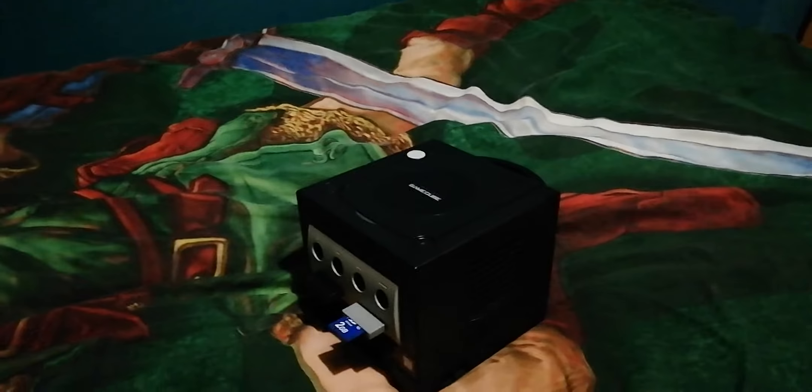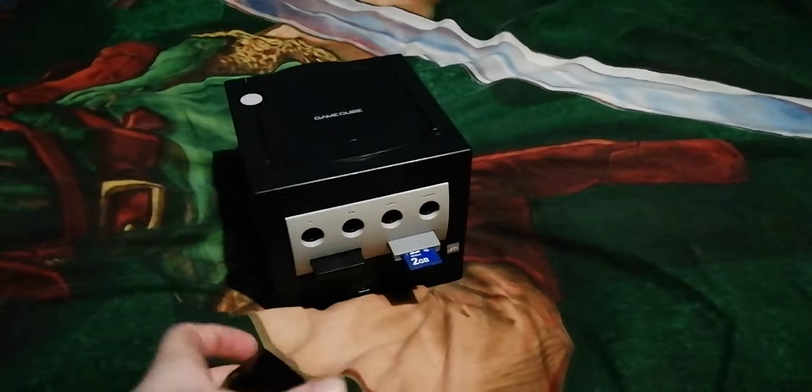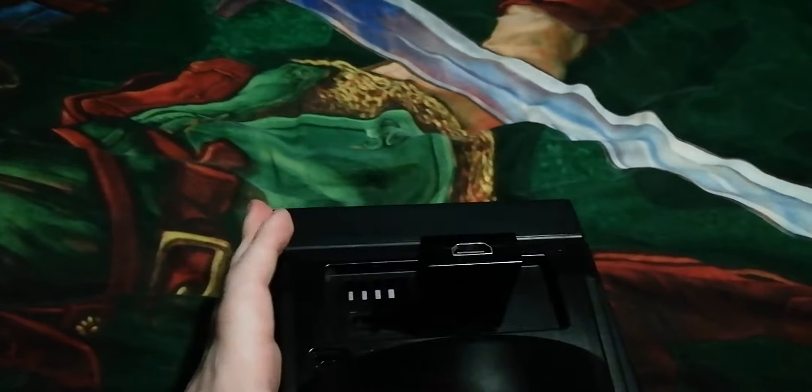Hey YouTube, so I wanted to talk about my ultimate Gamecube setup. Firstly, I have this HDMI adapter. This is the digital port, so it's actual HD 480p. And that just plugs in there.